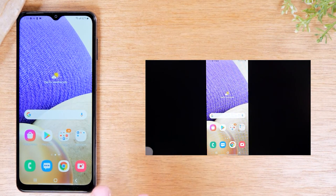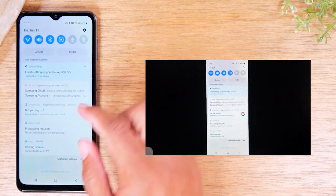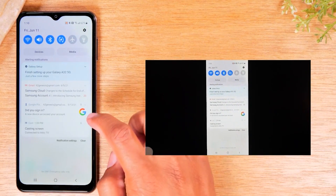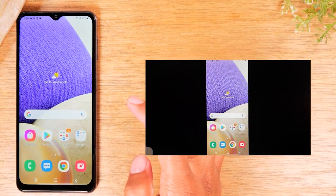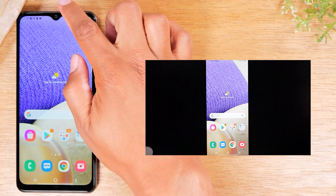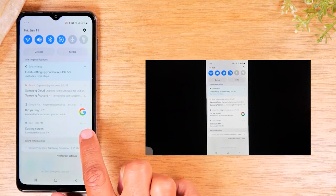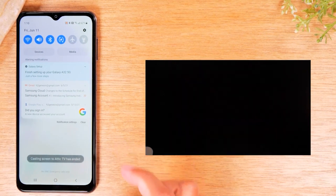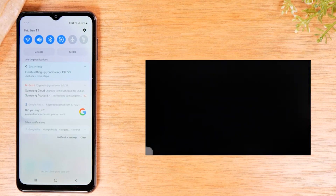If you want to stop this option from casting, swipe down from the top of the screen. You'll have an option that says Casting Screen. Tap the little arrow on the right side of the screen, then tap Disconnect. That will stop your phone from mirroring the screen to the TV.